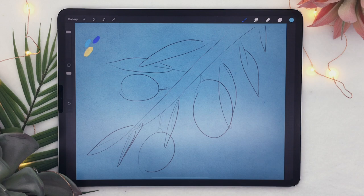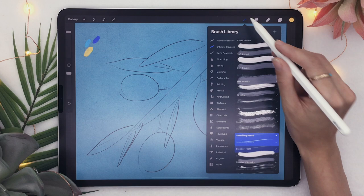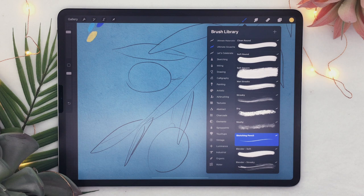I like to start with the lemons, so I'm going to create a new layer and drag it below the sketch layer, then go back to my history and select my yellow lemon color. I'm going to use brushes from my brand new brush pack — the Ultimate Gouache Brush Set, just for Procreate — which also includes a pre-textured file. I'll link it in the description below along with a promo code.